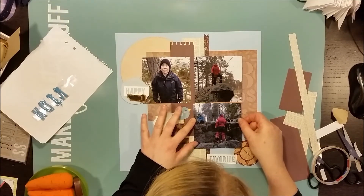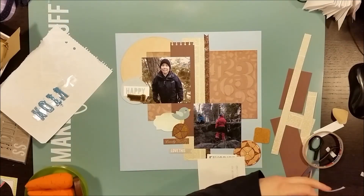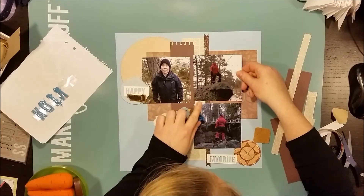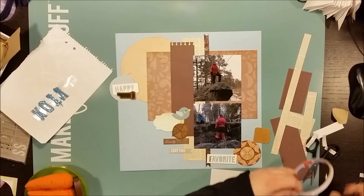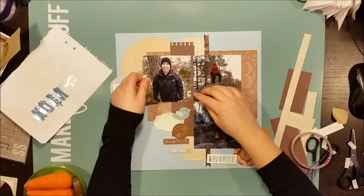Now I start gluing down all the photos and the embellishments and I don't think I make any major changes. I just slide the photos a bit upwards and that's to give more room for the embellishments at the bottom.